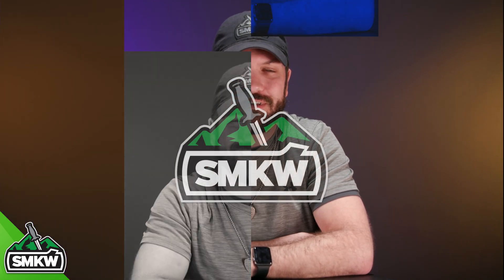What is up everybody, TC here with Smokey Mountain Knife Works, smkw.com. Today we're coming at you with our next in the series of blade steel. Before we talked about S35VN; today we're going to be talking about VG-10 blade steel. Let's get right into it.